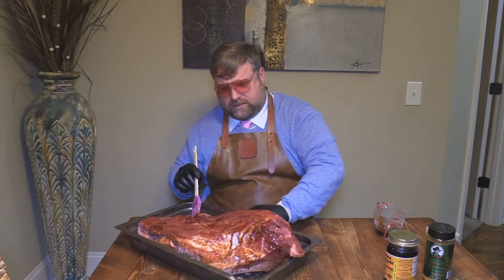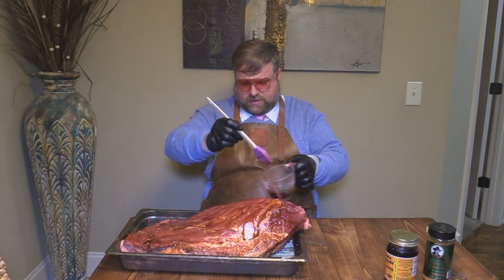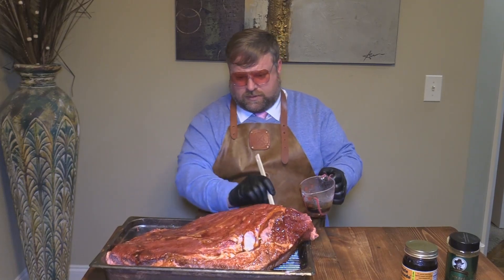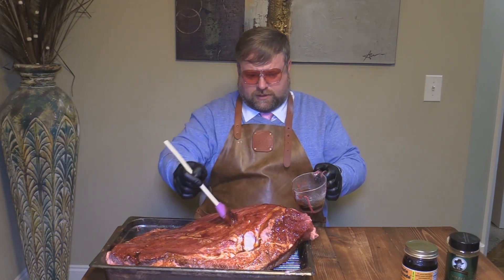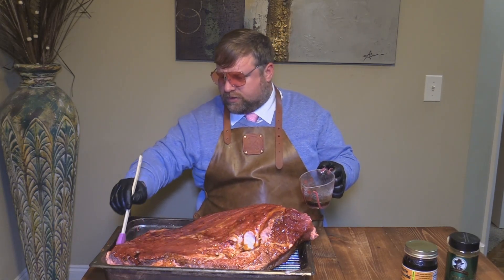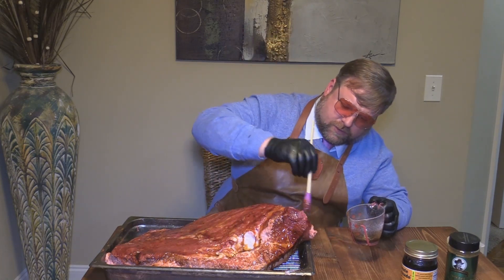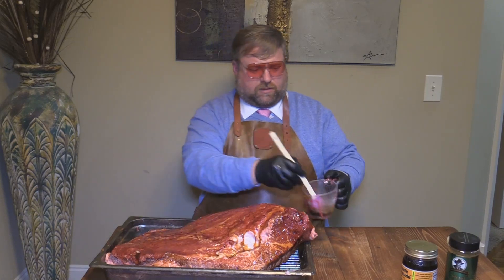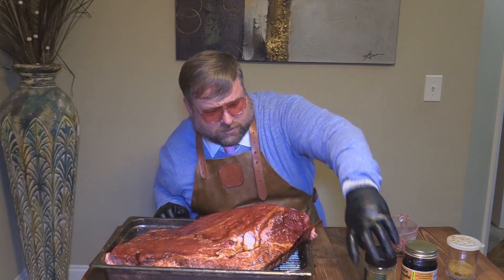I'm going to push it over this way so y'all can see this side. You want to get full coverage — get all your ends and everything. Make sure you get full coverage with this marinade. Got that all on there. Now we're going to go with this Baldur's secret seasoning from Jim Baldur's.